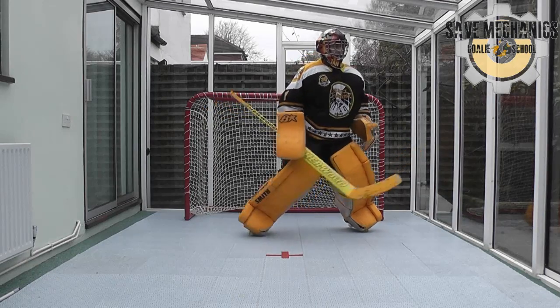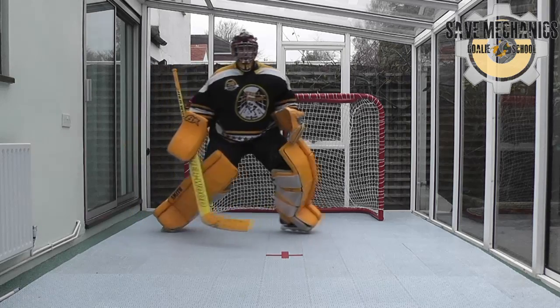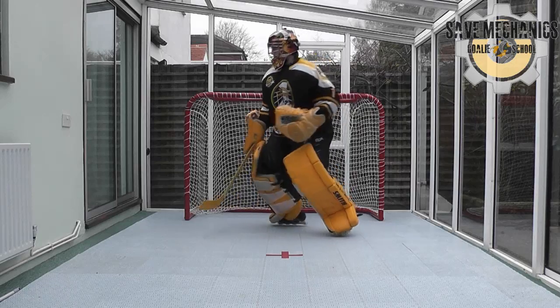Hi everyone, James here again. I've had a few requests for what I do for a warm-up — maybe something others might like to try, either before games or training. So here I've recorded what I might typically do.